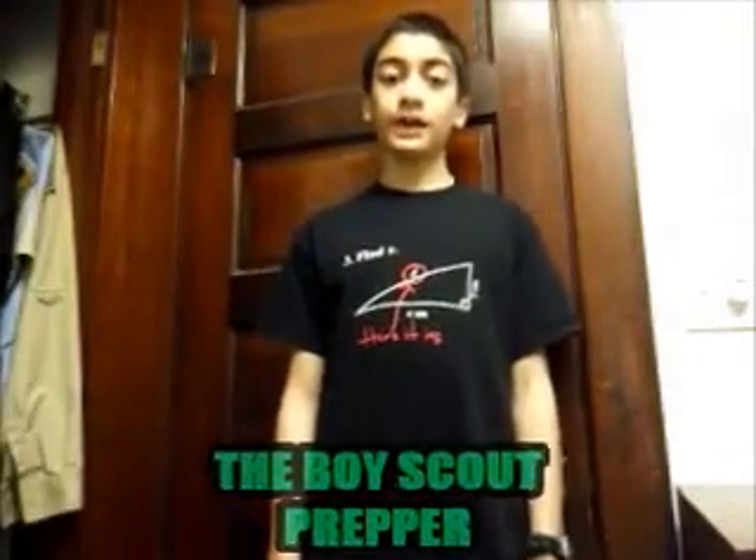This is the Boy Scout Pepper, and today's video is going to be how to put out a candle with carbon dioxide gas.